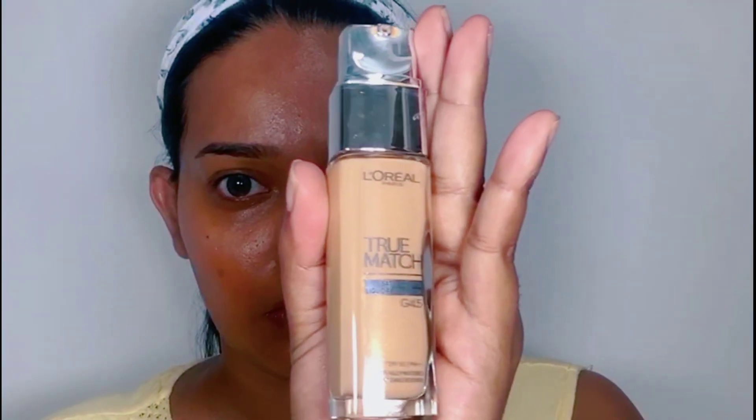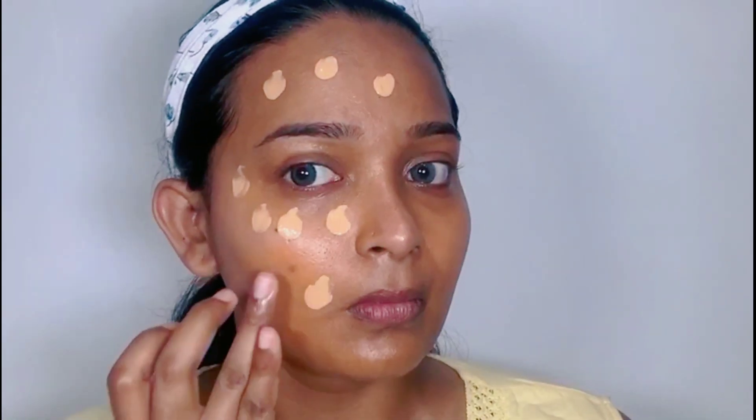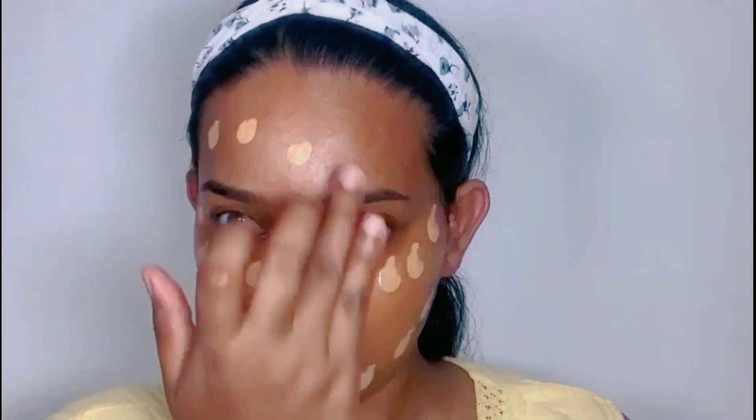I'm going to apply foundation. Today I'm using L'Oreal True Match Satin Smooth Look Foundation in shade Gold Honey, the code is G4.5. I apply the foundation on my face and neck area, then I'm using a damp beauty blender to blend out the foundation.